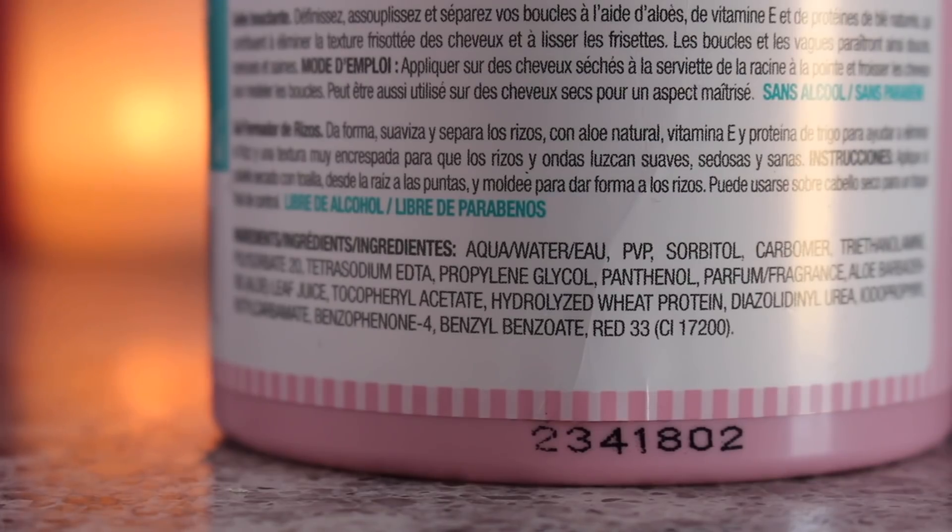First thing on my checklist is ingredients. This product does contain protein, so if you're protein-sensitive keep that in mind. It doesn't have any alcohol, it's paraben-free, and I believe it's silicone-free, so the ingredient list is pretty short. Next is price — it costs $5.99, which is really really cheap, and it comes in 11.5 fluid ounces, which is a lot. You can find it at TJ Maxx or Marshalls.